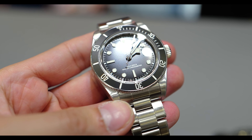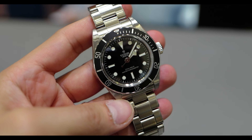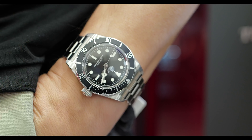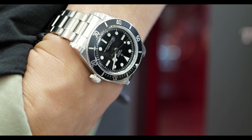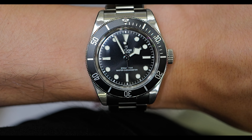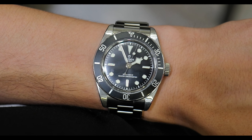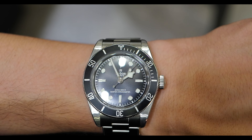The Pelagos 39 is something like a vintage Submariner, but it has a very different design language from the Rolex Submariner. This Black Bay 41 right now is just the best way you can dip your toe into a Rolex Submariner if you don't have the budget to buy one, or maybe you don't want a Rolex Submariner because you don't like the shininess.